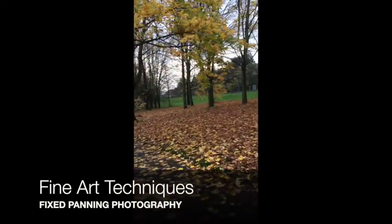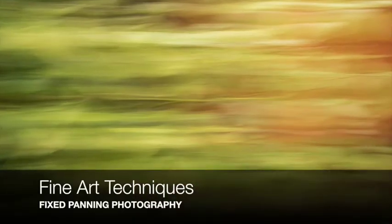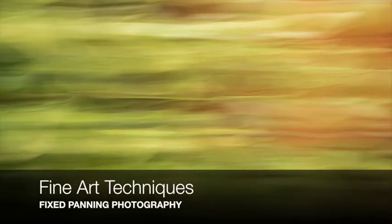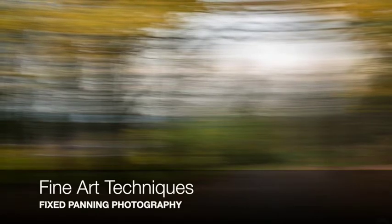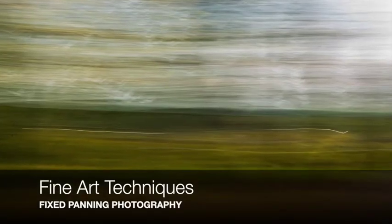My settings are ISO 200, my aperture is f16, and I'm deliberately underexposing each shot to capture these views.